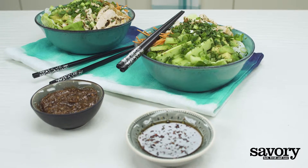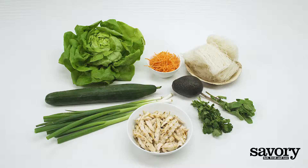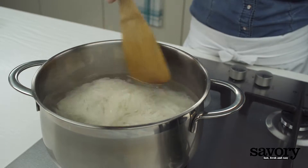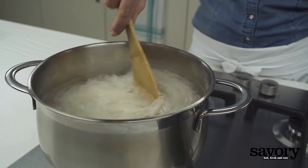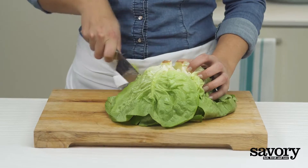These savory spring roll noodle bowls are the perfect way to veg out at the end of a long day. Prepare the rice noodles according to the package directions. Drain and rinse with cold water and set aside.